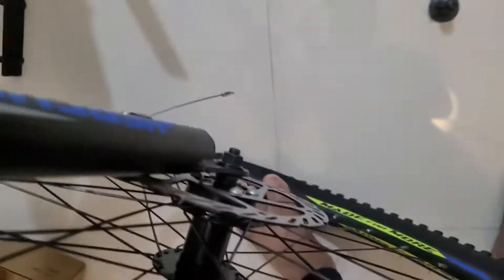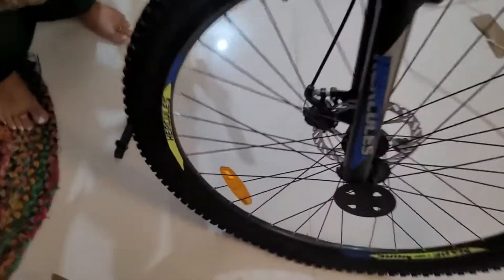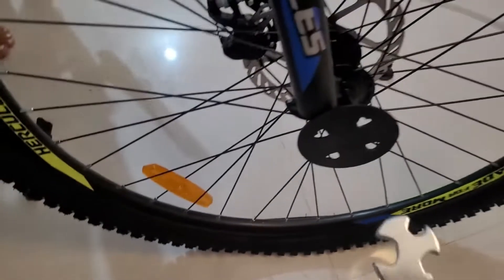Now I put the tire on. There is nothing complicated about this — you just take the tire and place it. You can see the disc, which is the black part. Once it goes inside you can understand that the tire is completely placed. You can see it fitting like this.